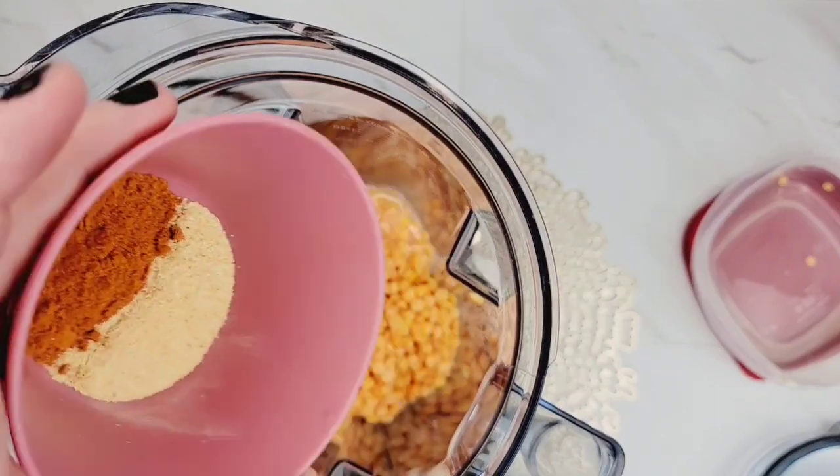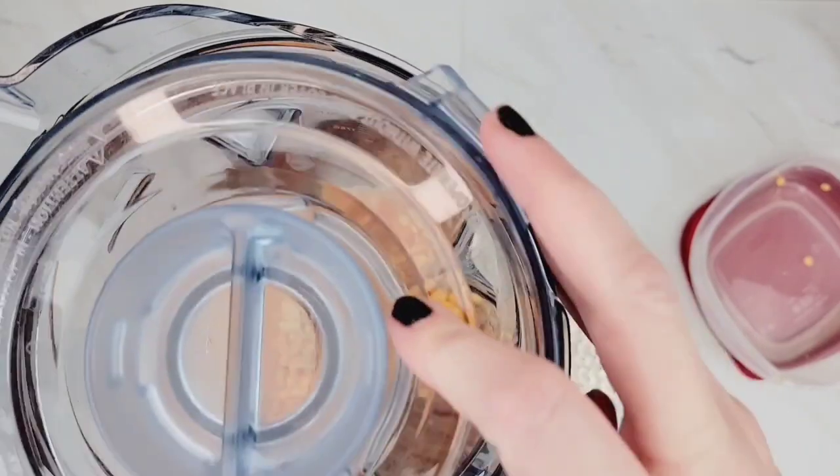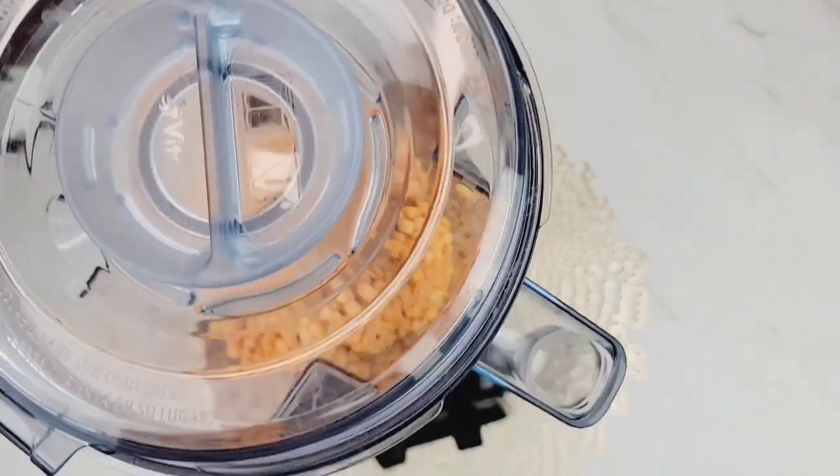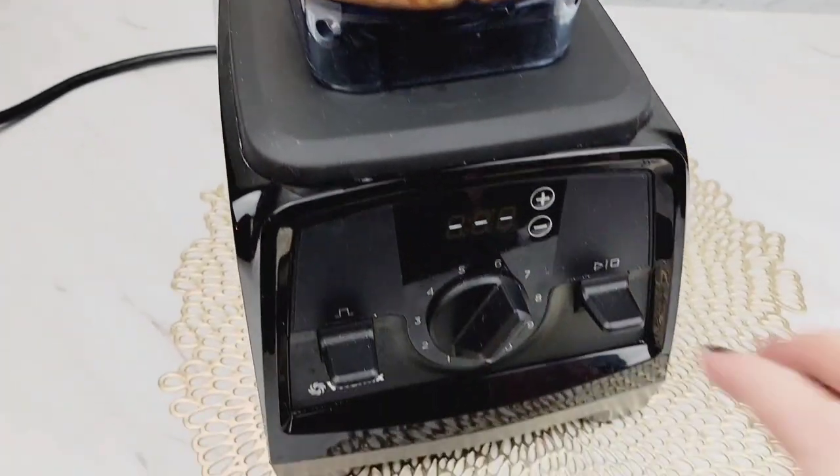And then we're going to place them in our blender or our food processor with our seasonings. I just have some cayenne pepper and some garlic powder here. And then we're going to blend these until they're nice and smooth. We're looking for a pancake-like batter.